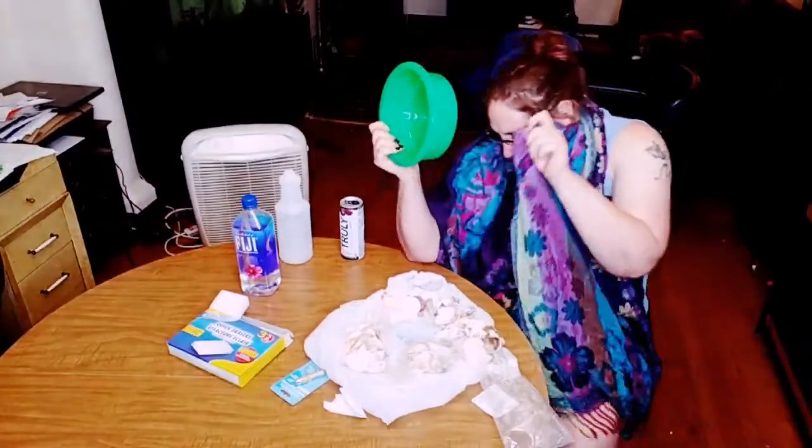This has been my classy, classy, classy Dollar Store haul, in my pajamas, with a burn on my face that I got from eating pizza too fast. Love your pets and they will love you back. And look out for each other in this crazy world.